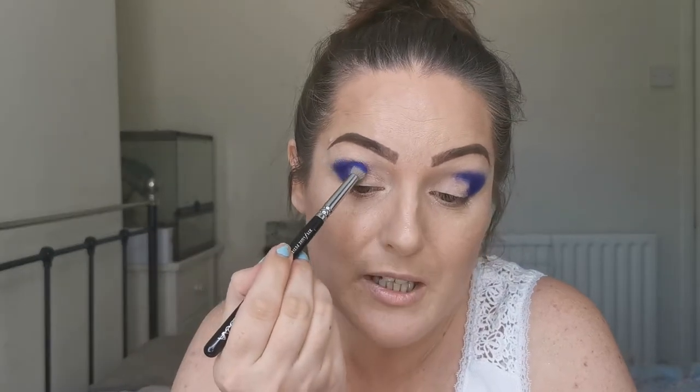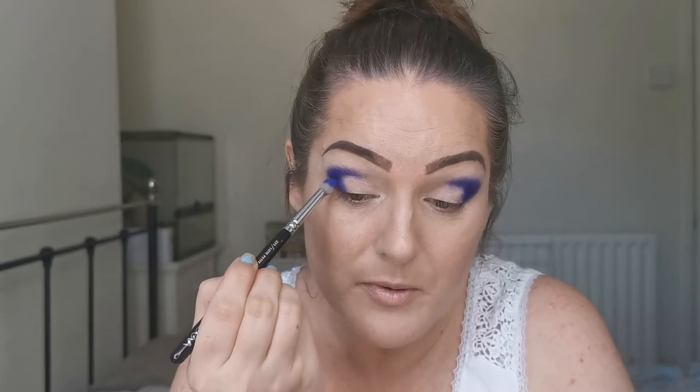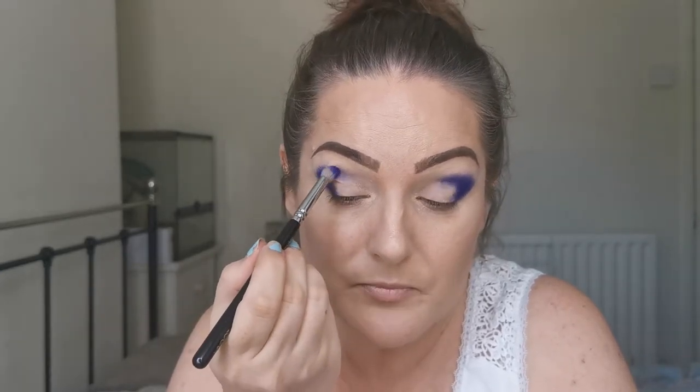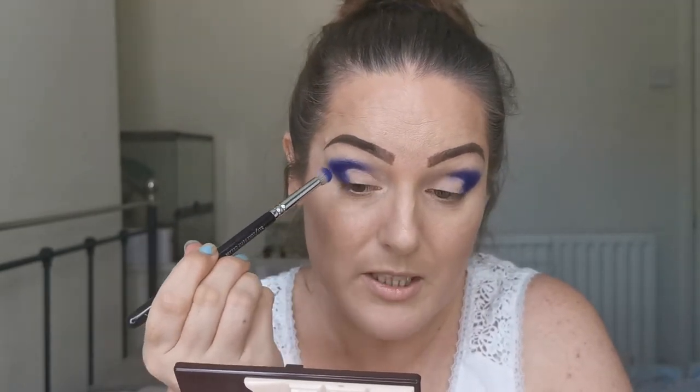You have to be careful — it goes a little bit patchy if you don't stamp it on first. That might be the primer, but I've found this really good for blending things out so far, so I'm inclined to think it's the shadow. It's not going on as nicely on this side. It definitely doesn't have the same blendability that the Beauty Bay Brights palette has.